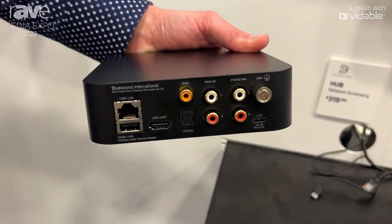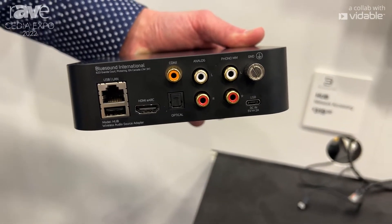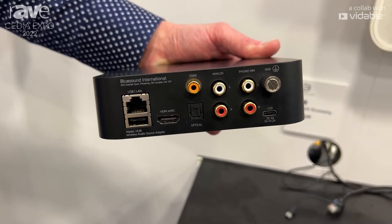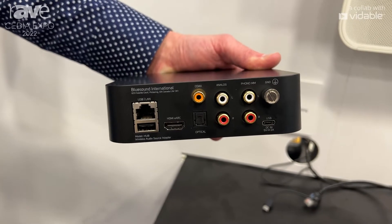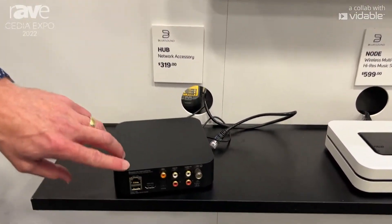The Bluesound Hub is for connecting auxiliary audio products. It features three inputs — HDMI, digital coax, digital optical — plus two line-level inputs and a moving magnet phono stage, all built in.